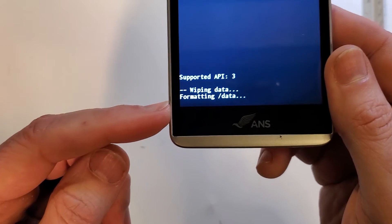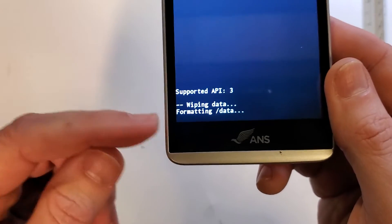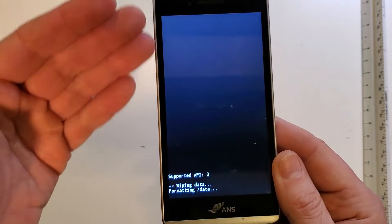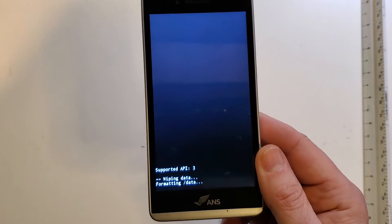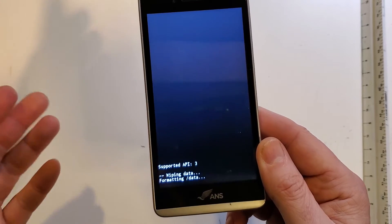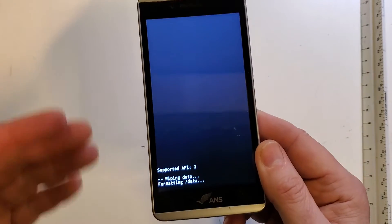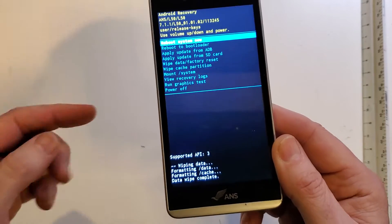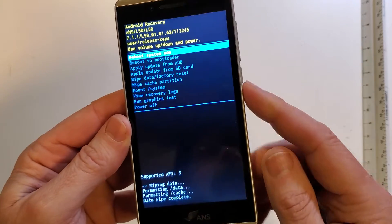In a few moments, depending on how much data is on your phone, it'll say wipe data complete. Keep in mind that if you have set your L50 up with your Google or Gmail account and chosen some sort of security like find my device, you will need your Google and Gmail login and password to get back into this phone.